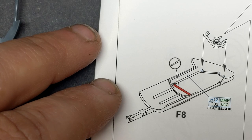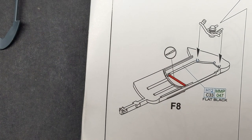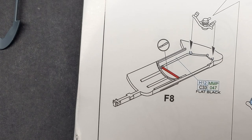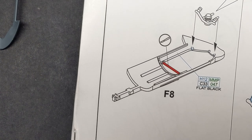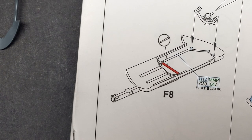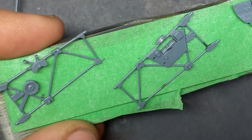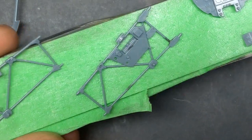Once all the sub assemblies are together, that'll make a nice point to end episode one of the basic assembly of the Tempest. I might add in some wiring — I'm not sure yet. We'll see how it looks because there's a lot of wiring and stuff that should go in the sidewalls that's not there, but also having a pilot in there — I don't know if it's really a big deal, so we'll see how I feel.